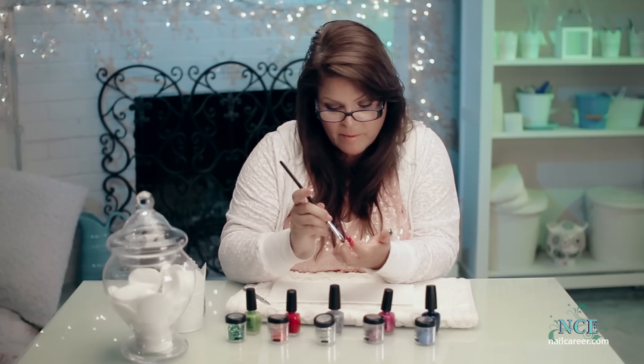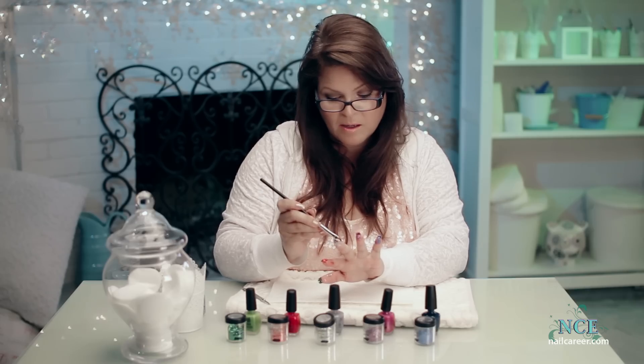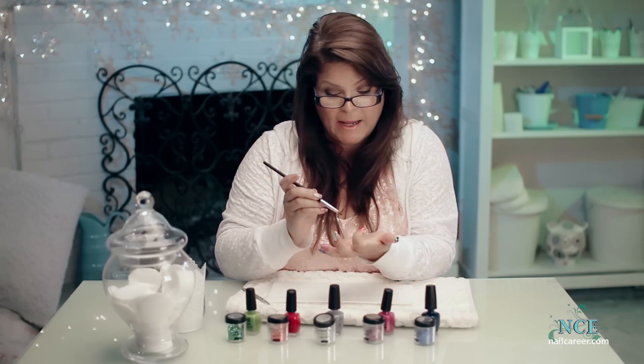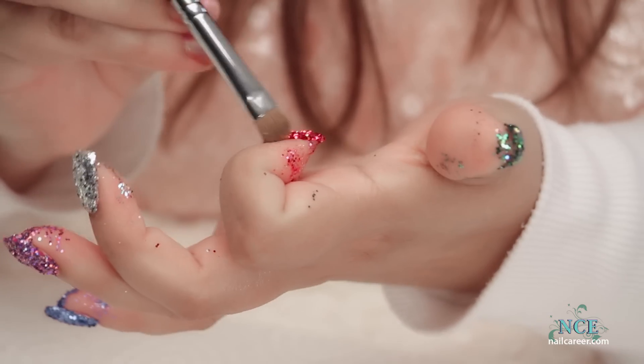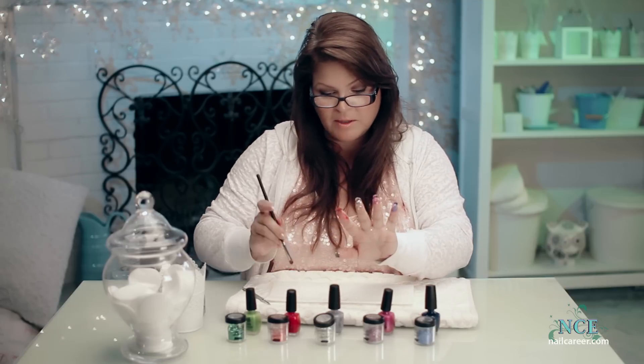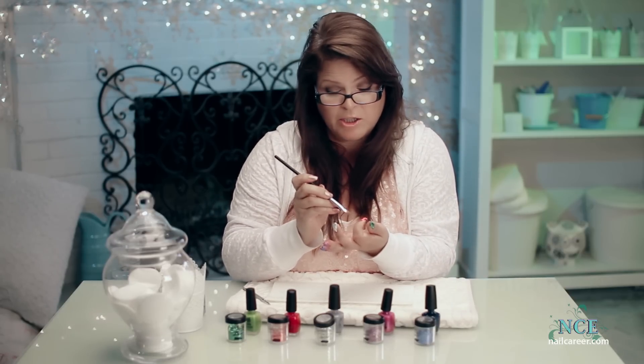I'll be seeing glitters for weeks now. I may not do another glitter for another week, but I can do a glitter on Monday and find glitters from it the following Friday. This stuff is everywhere — I found it on my friend once when he came over. I did glitter one week, he came over about a week later and there was glitter on his cheek.